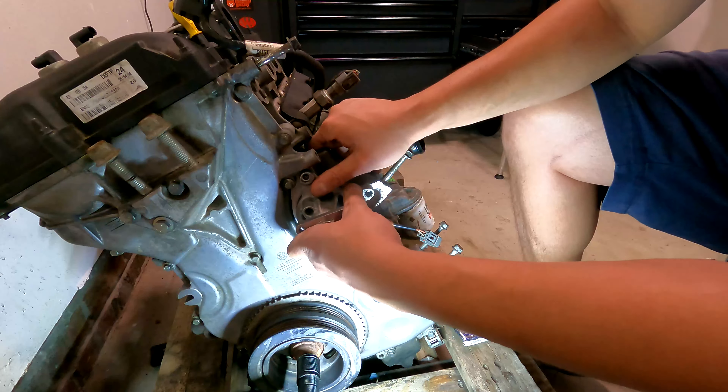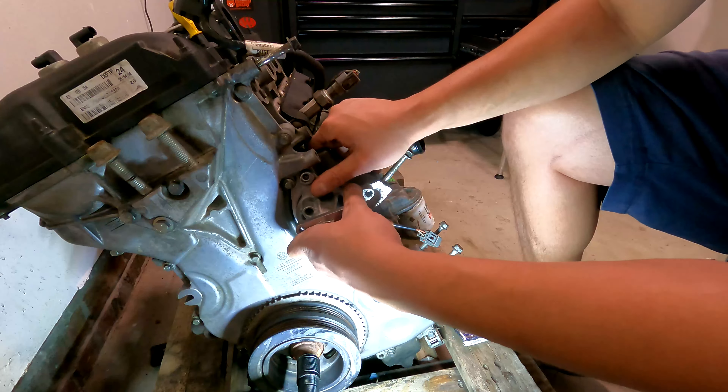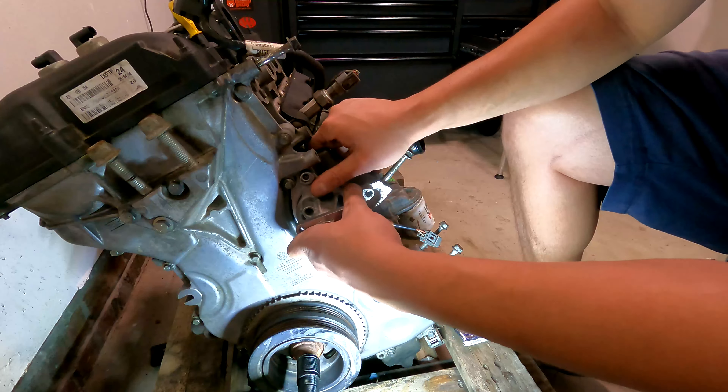Bolts are in. Now it's time for the crankcase. First, I'm going to take out these hoses — hopefully they cooperate with me. This hook tool is your best friend, definitely recommend it. It's good for getting in there and breaking the bond, but if you're not careful it will poke through, so use caution.